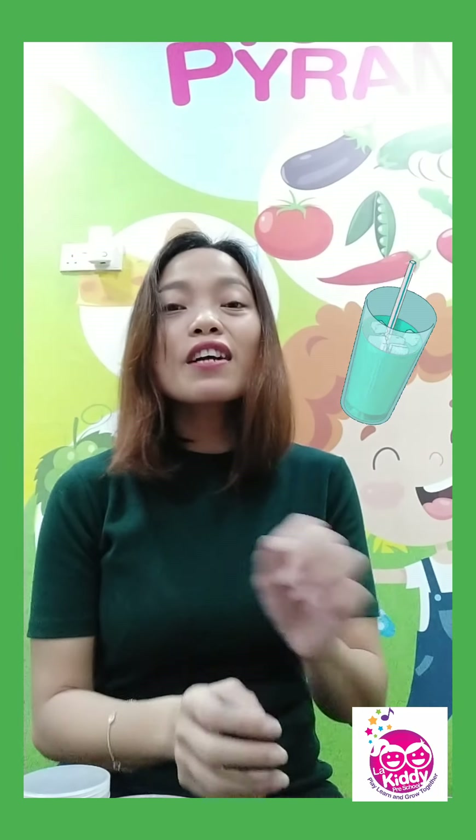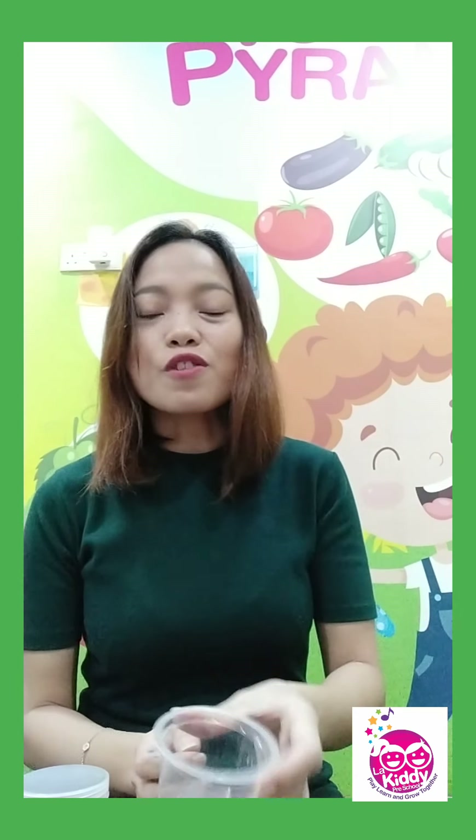Very good, 4 years old. Isn't this lesson interesting? Later at home, you can play with empty and full. You can use your plastic cups or glasses, put some water inside and say 'full of water,' then pour out the water and say 'now it's empty.'